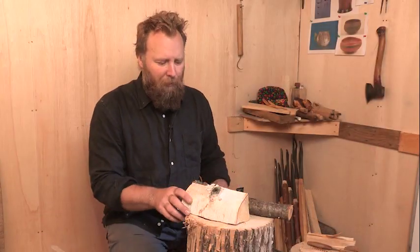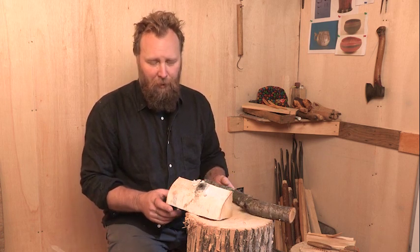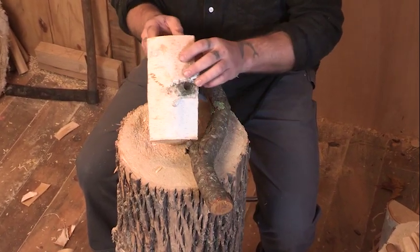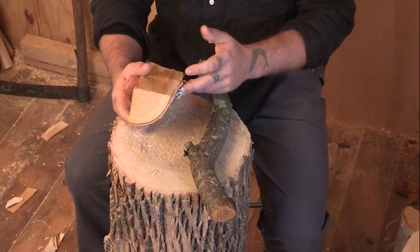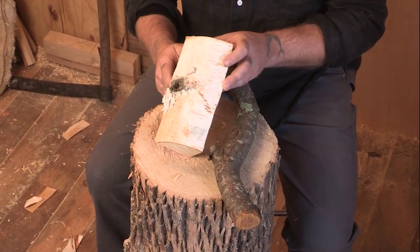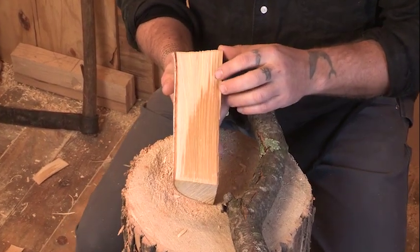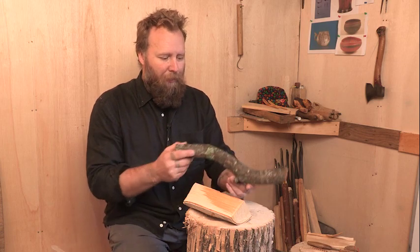For carving a good spoon, we need to pick good materials. There's basically two choices: straight wood and crooked wood. I have a piece of birch here that's split out of a larger tree, and you can see there's always knots, so we have to work around it. Birch is a good wood because it's straight grained, strong and light, not too hard, not too soft.